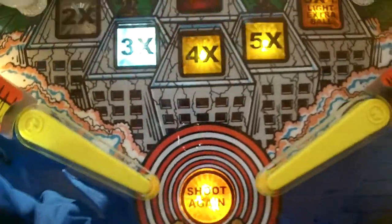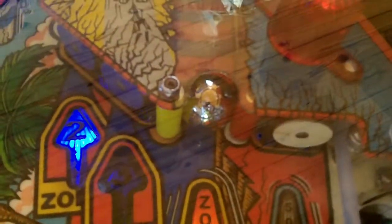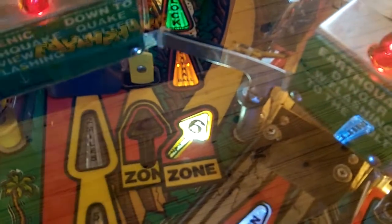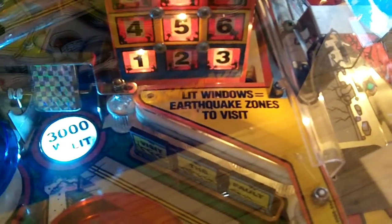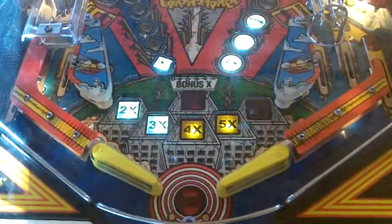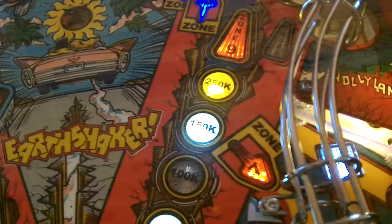I also have super band clear rings, which look great. I haven't done the whole game yet. These are super band post rubbers — Clippy makes them as well. That one silver one is actually the only Clippy one in here. I have a few white rings — you can see how they get really dirty — those are going to be replaced soon. I've also casually LED'd the inserts so far.